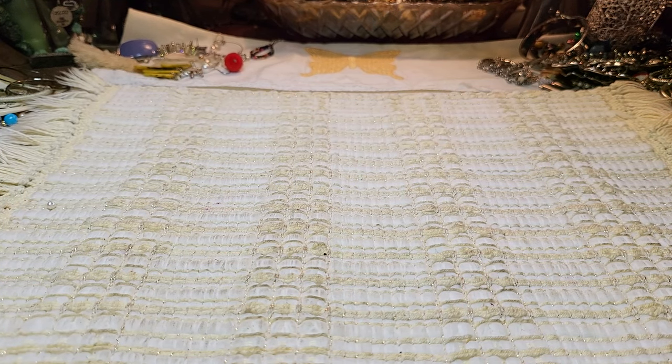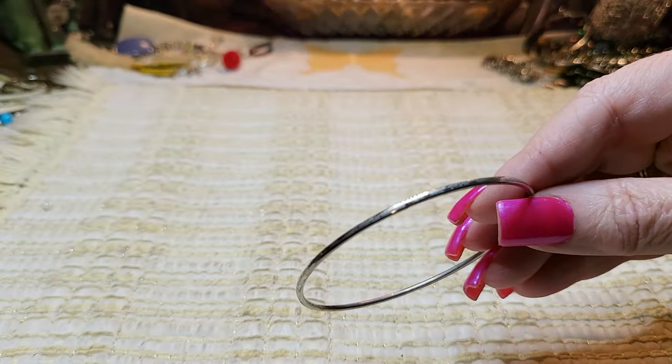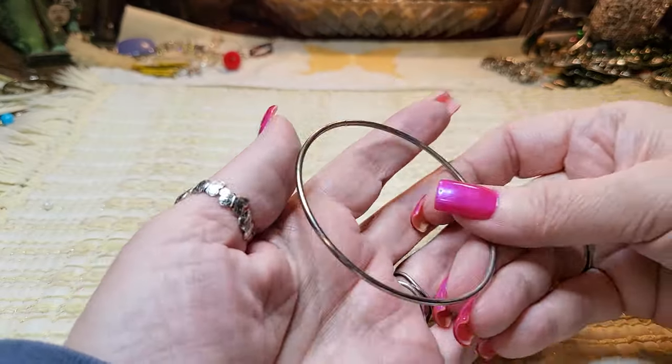Then we have — it's just a silver tone bangle. Silver tone, silver tone bangle.